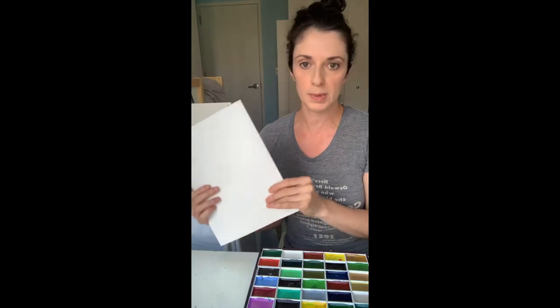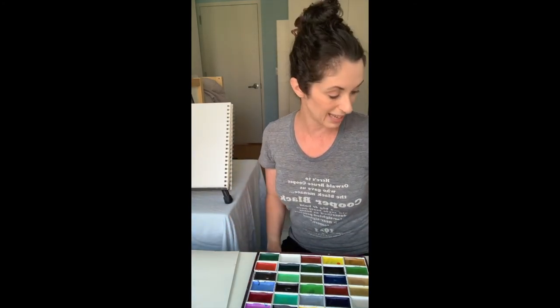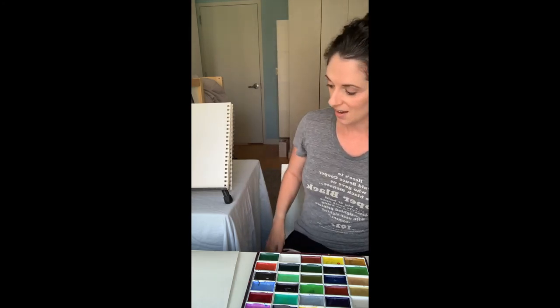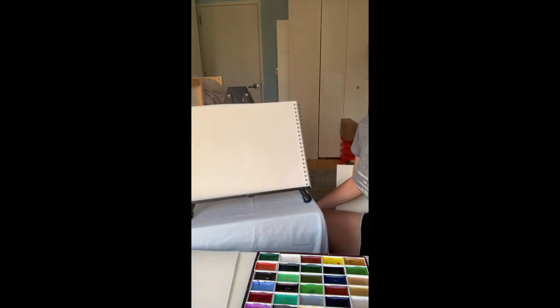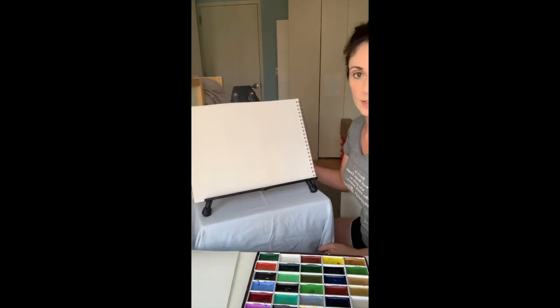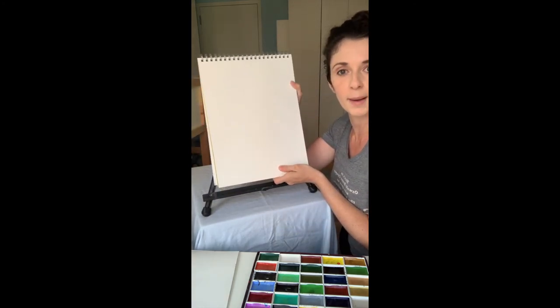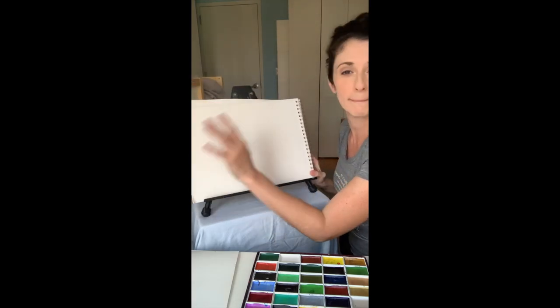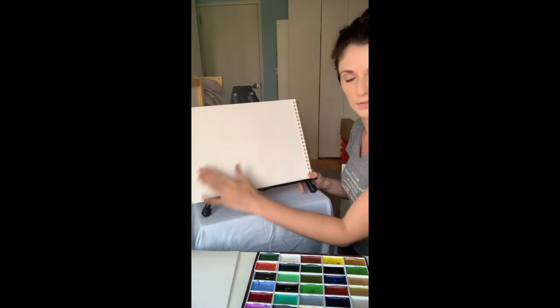I took an extra piece of paper that I might use as a palette — sometimes I use the bottom of my page, but we'll see. I'm in a little bit of a different setup — I'm actually in my kids' bedroom, so thank you to them. I'm going to move over here and pull over my easel. Since we're doing a street scene, that tends to be horizontal, so I suggest turning your paper horizontal — but it's your piece, so do whatever you want.